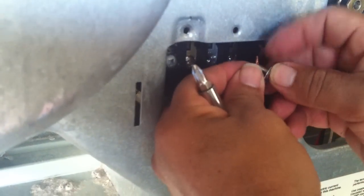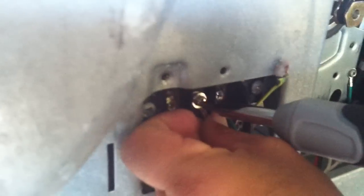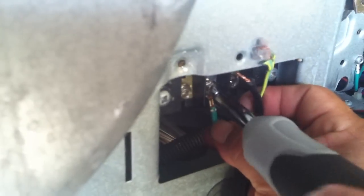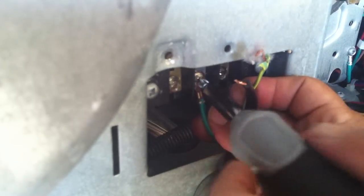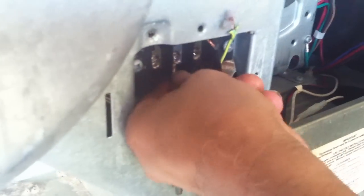Once you have your neutral, your neutral goes on your neutral on the unit. Make sure that's tight. Then your hot goes to your line two, which is the red. So you connect it here.